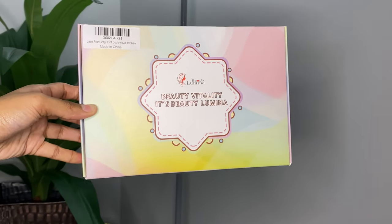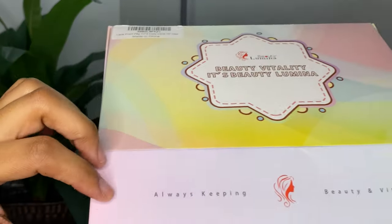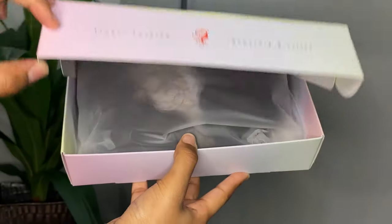Hey guys, welcome back to my channel. I am going to be reviewing this hair today by Beauty Lumina. It is a wig that I ordered off of Amazon. I do want to say I apologize for the delayed video — I am going to be trying to post once a week, so hopefully I get back on track with that.